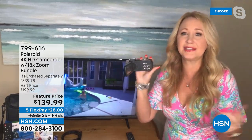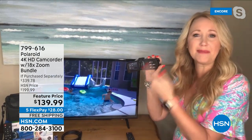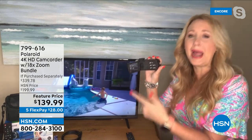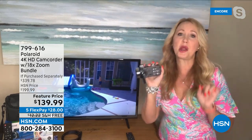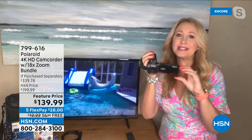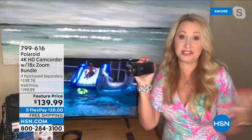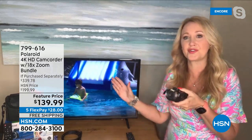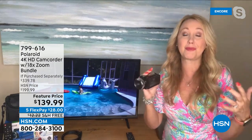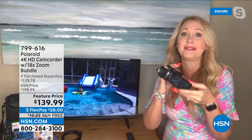You can get closer, hear voices, see in the dark with the LED light — and the touchscreen is easy to use, starts up instantly. This opens, you tap right here, and you are ready to shoot 4K ultra high-definition video — four times better resolution, better color, better detail than typical 1080p. Imagine how those images are really going to pop. Our family memories are everything — why not have them looking as good as they possibly can?